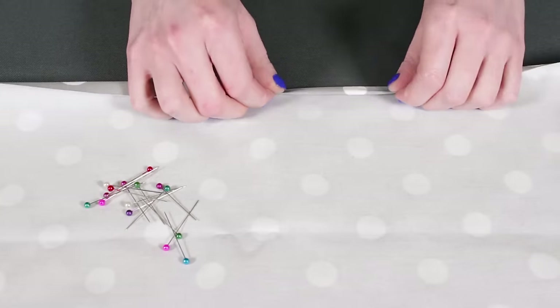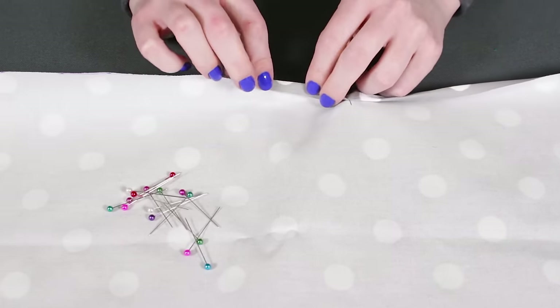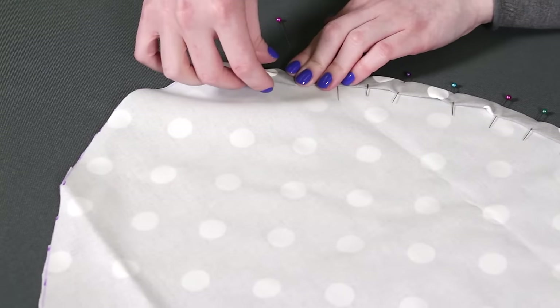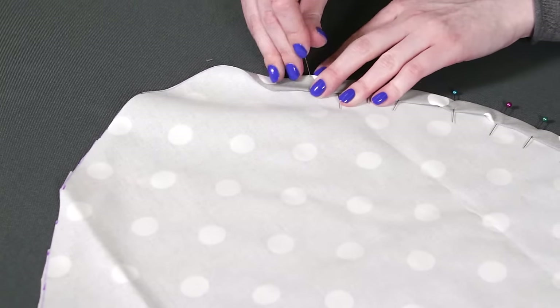Fold in the edge about a quarter of an inch, then another half inch and pin. Continue to pin around the entire piece — this will form a channel for the elastic. At the curved edges, pin closely together to get a smooth curve.